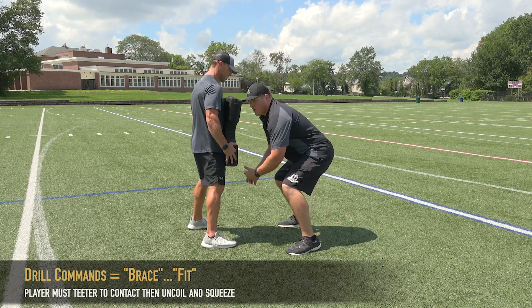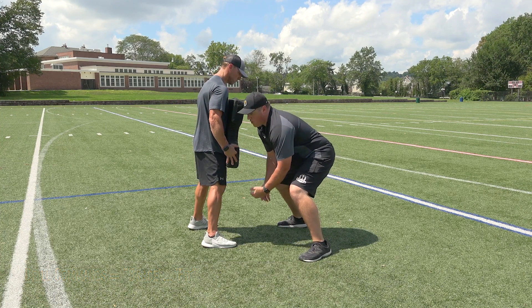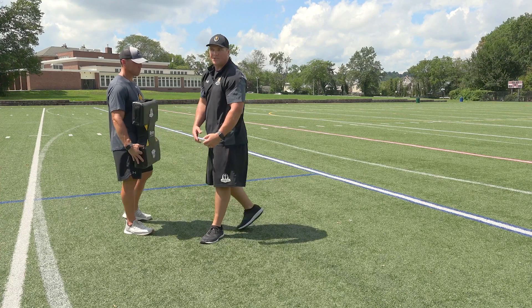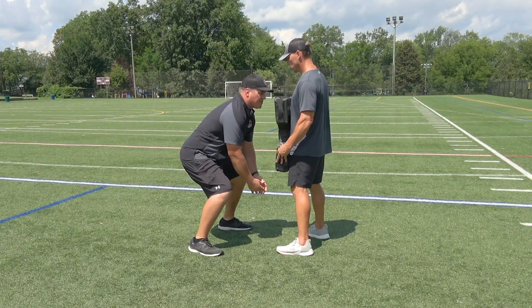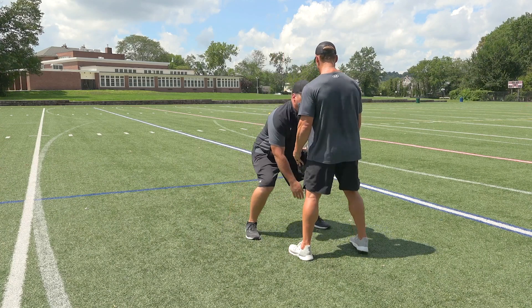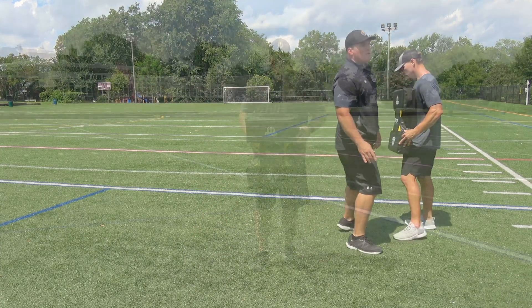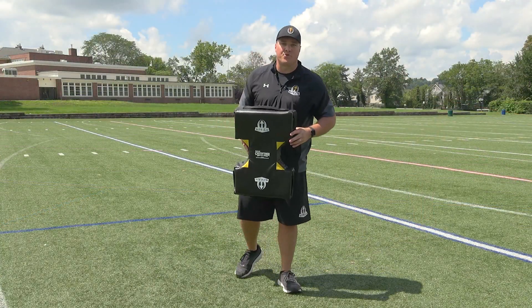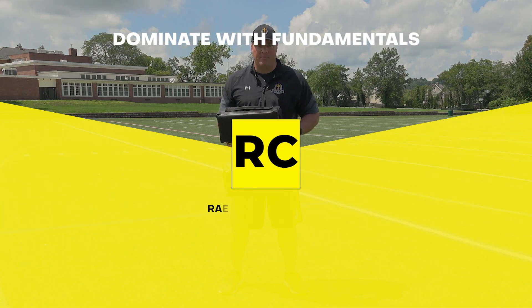I'm going to be very close to the pad. Coach says brace. I'm teetering forward. I'm going to uncoil the moment my shoulder touches. Starting head up in that coil posture, when I take that brace step I've offset and triangulated the body. Now I'm going to teeter into my uncoil. Shoulder contact is one of the many drills that you can work on with the blast hand shield to help your players get ready to dominate on game day.